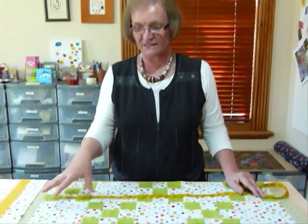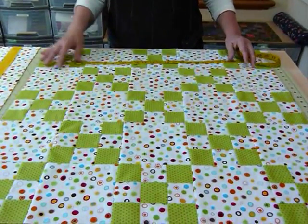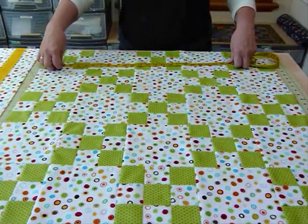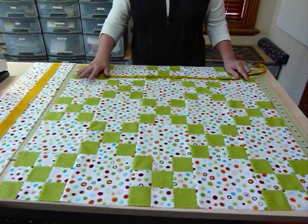Hello, today I'd like to show you how you can measure for your borders so that you get your borders sitting nicely around your quilt top. Here I've got my quilt top all pieced. I've joined together my blocks into rows, joined my blocks together, and pressed it so it's all sitting nicely. It's a very busy quilt and I've decided I'm going to add three borders around it.